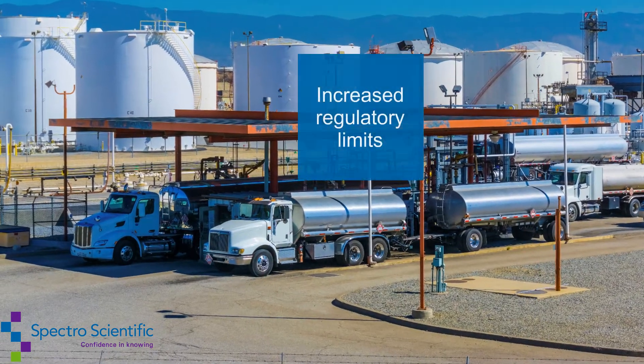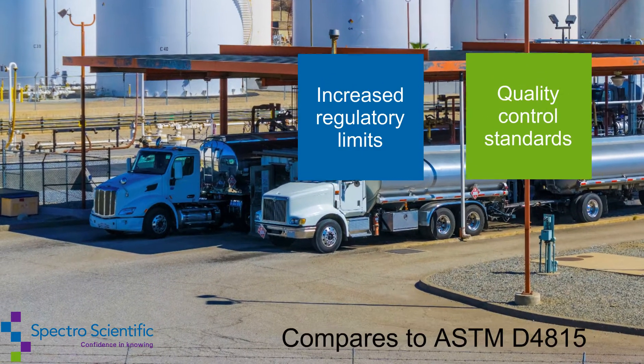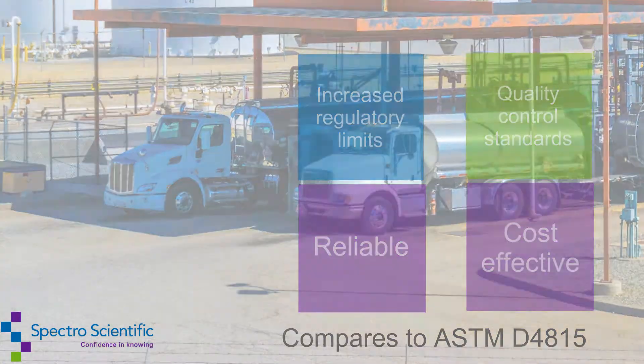With an increase in regulatory limits and quality control standards, the InfraCal 2 is your reliable, cost-effective solution.